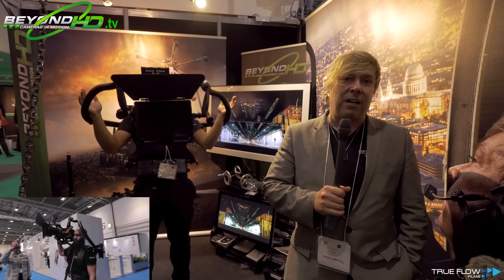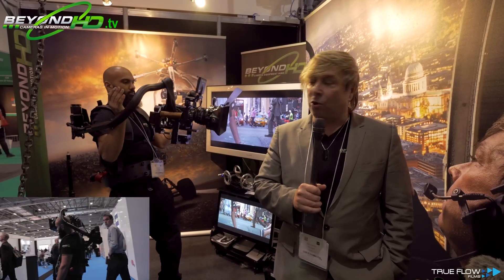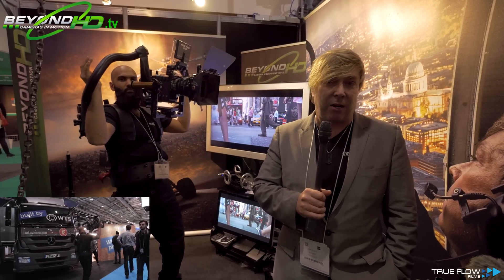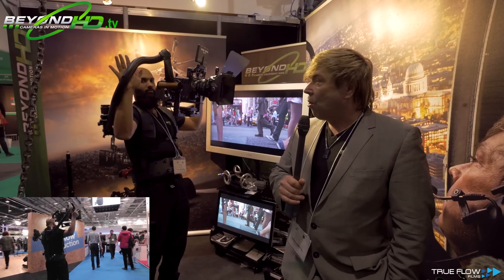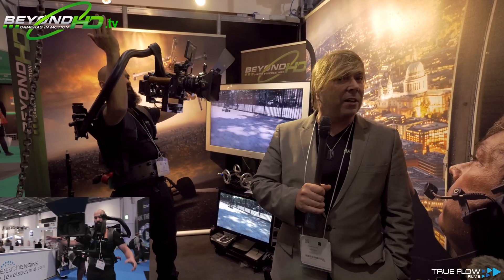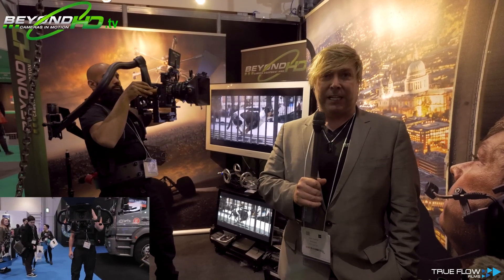So if you want to buy one of these, you can come along to our website at www.beyondhd.tv. We have a microsite that we're going to set up for this shortly. At the moment you can also get it via Letus UK, or you can just get it straight from us — give us a call and we can ship them. They are currently on about a two to three week lead time.